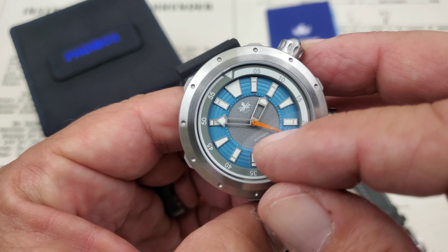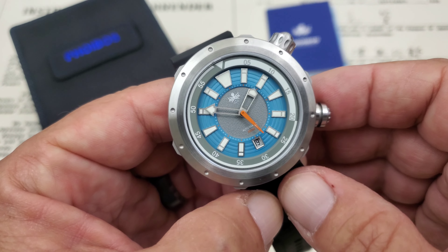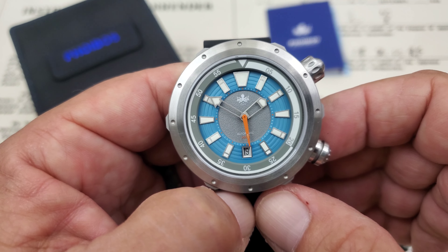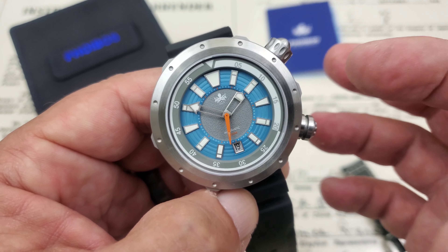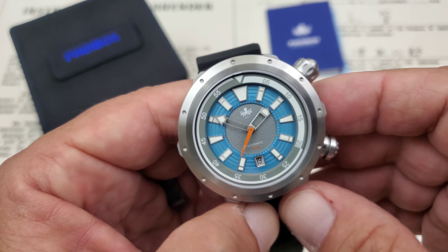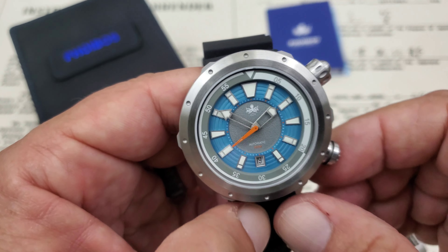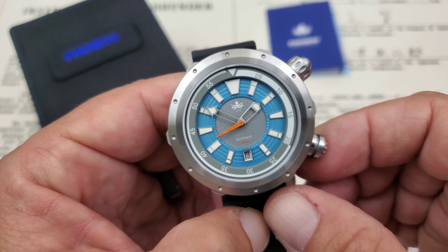There's also that super unique little stubby second hand spinning around. You'll notice hash marks on the inner dial — that's how you count your seconds and minutes. When I'm setting it, I set it at the five-minute mark, wait for the watch to reach the five-minute mark, and that way it's always dead on for me.